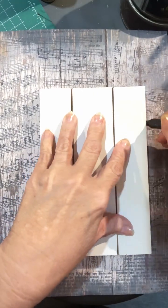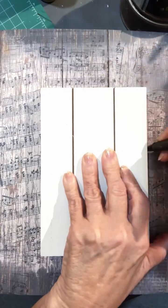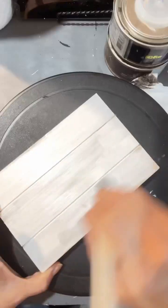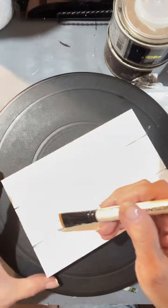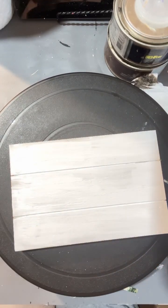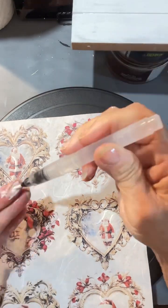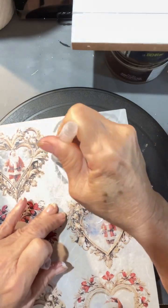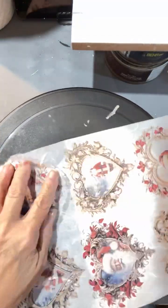Hello everyone, this is Char with Char's Art from the Heart. We're going to make a little Christmas ornament that you can put on your tree or use in a tiered tray if you like. This is a beautiful assortment of Santa Claus faces that I got from Decoupage Central.